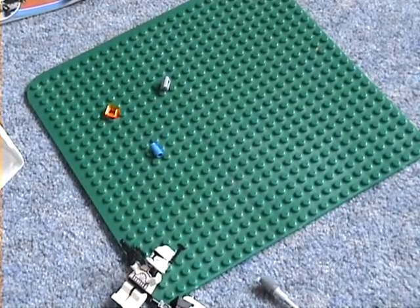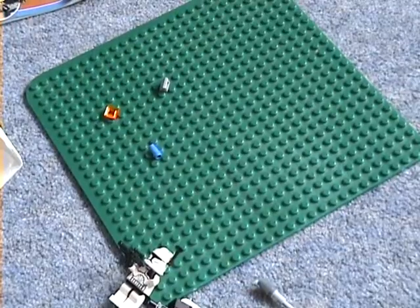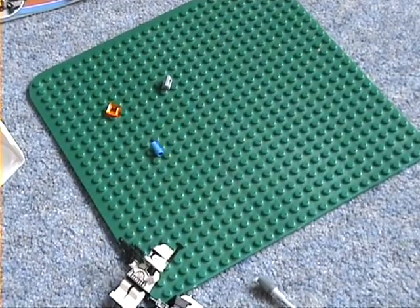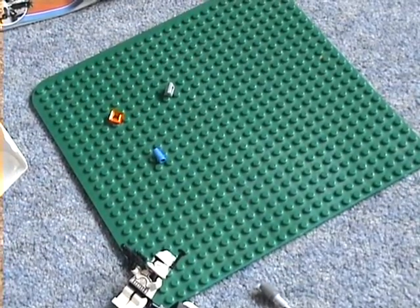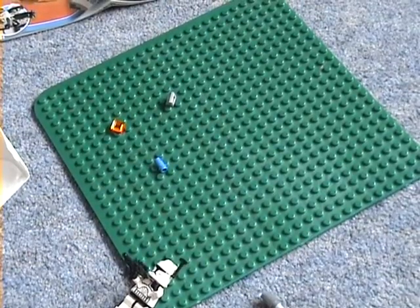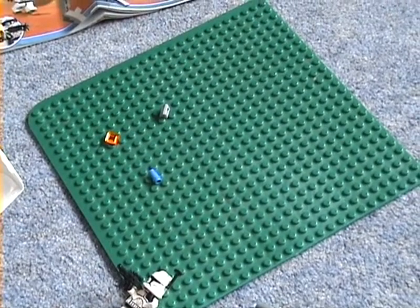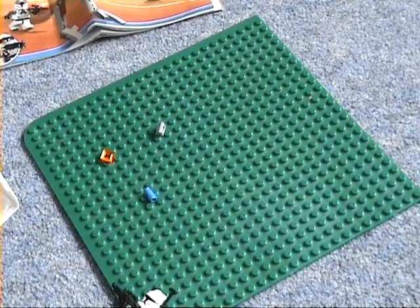I got it at Argos for seven pounds 79. You can only get it at Argos in the UK, I think. I also found out that on the internet you can get it - the website won't show it online but you can buy it in store. You can get it for 20 pounds less from around 60, so it was like worth 70 pounds and about 48 pounds - so a good deal.